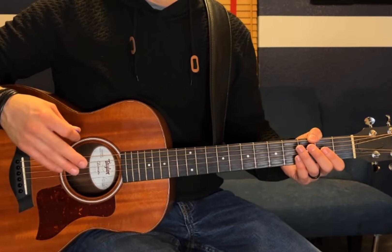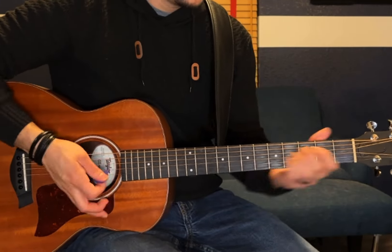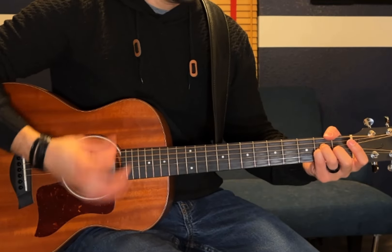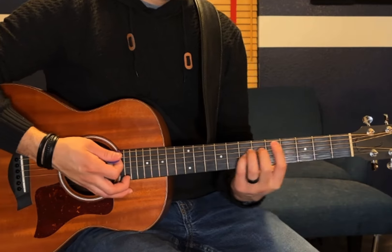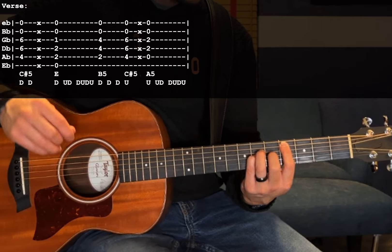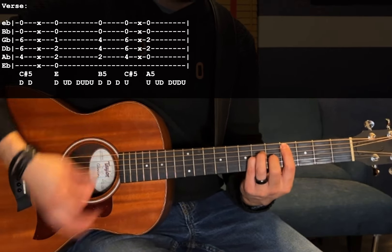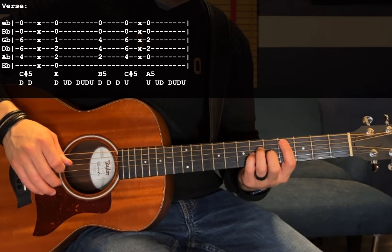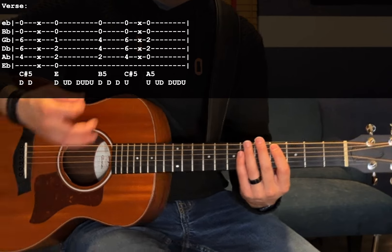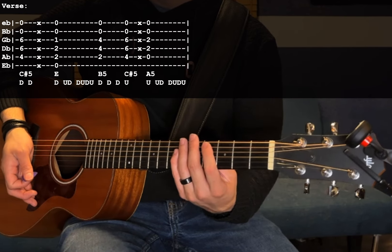Next up is the verse and there are three parts to this. The first part starts with a C sharp 5 — 4th fret A, 6th fret D and G. You're going to do two down strums followed by a muted down strum: 1, 2, mute. To get that muted down strum, take the pressure off the strings with your fretting hand, and as you come down to strum, put your palm on top of the strings so it gets that muted sound.